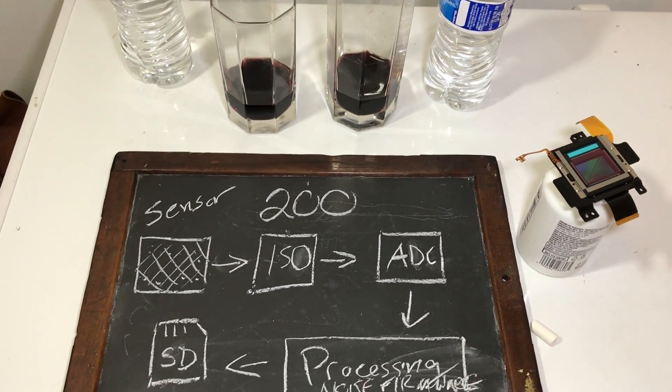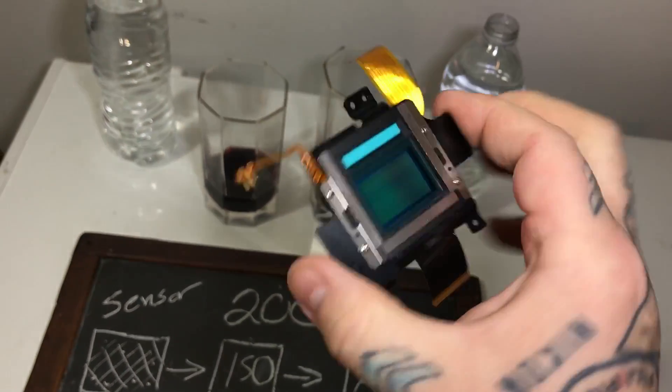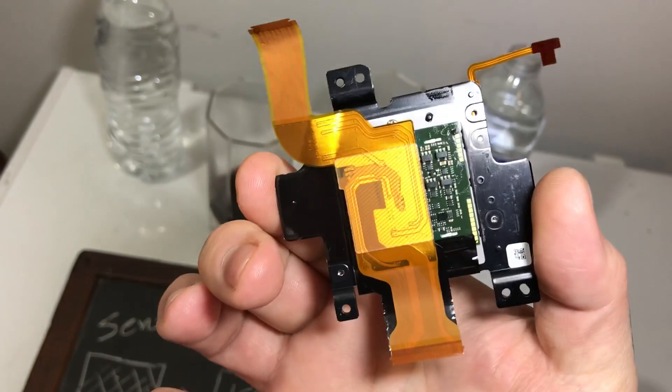Hey boys and girls, how are you doing? By the way, this is a Nikon D500 sensor. This is actually a good one — it's worth about a little over $200. Now, you see what's on the front of this sensor? Do you see what's on the back of it?